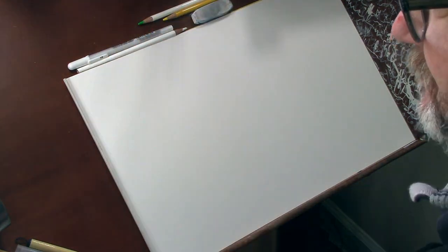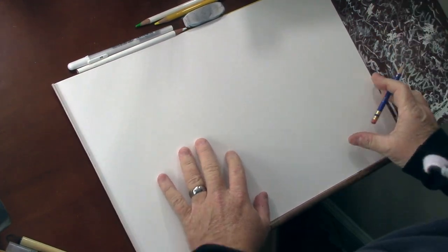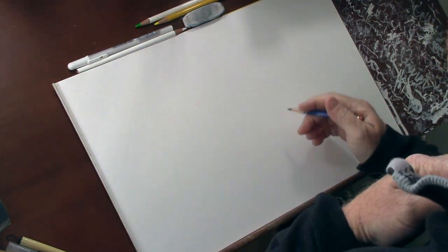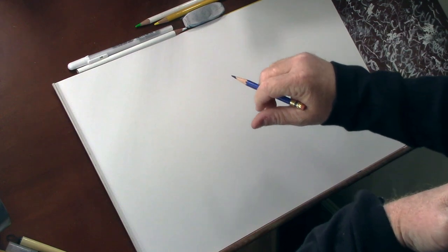So today I'm going to be doing just a simple exercise. I say that before and then I end up doing a whole bunch of rendering on the drawing, but this morning I'm just doing really a shape exercise.